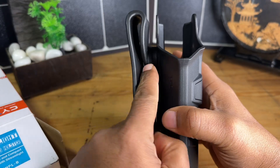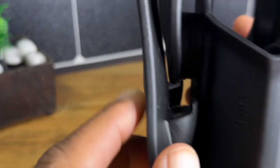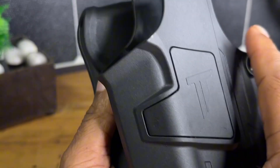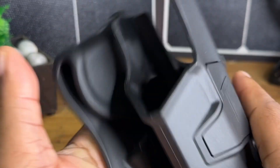This one is adjustable — it has a little ratcheting system. I don't know how well you guys can see that, let me get a little bit closer. You can adjust the cant on this, so if you wanted to adjust it forward or back, it's totally up to you.